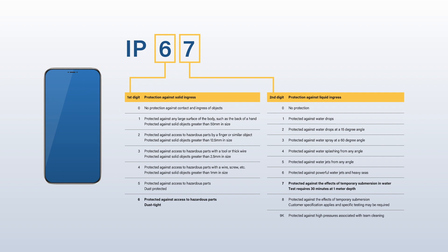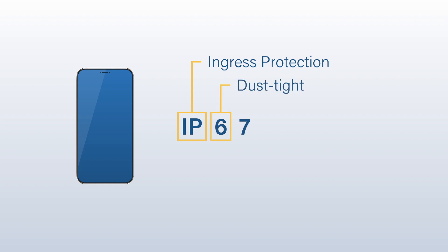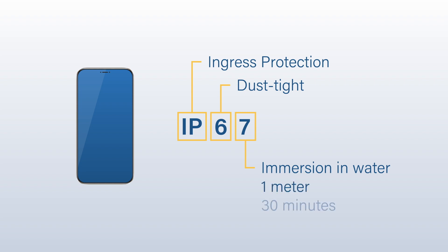IP67 is one standard that is often used for sealed devices. It differentiates the amounts of ingress protection, or IP, a product has. An IP67-rated product is guaranteed to be dust-tight and sufficiently sealed to withstand immersion in water to a depth of 1 meter for 30 minutes.